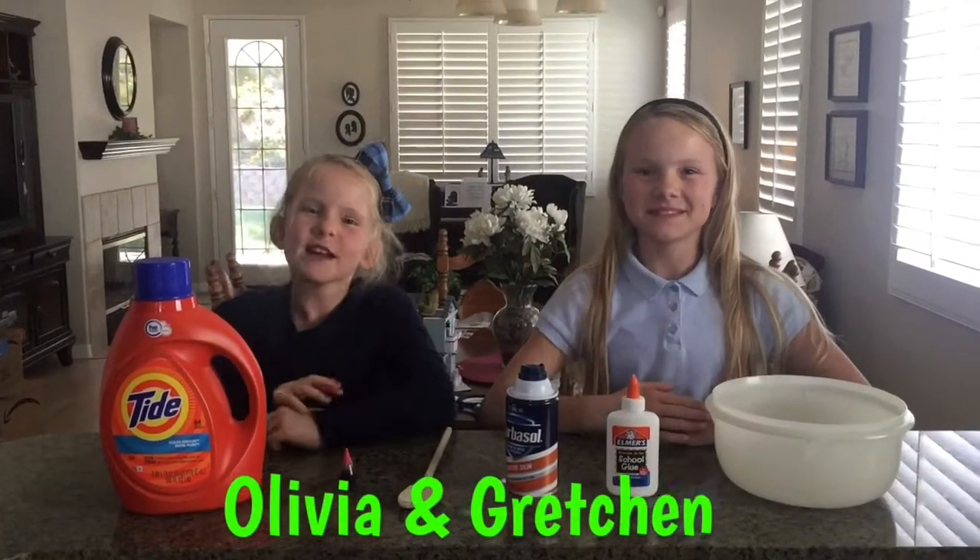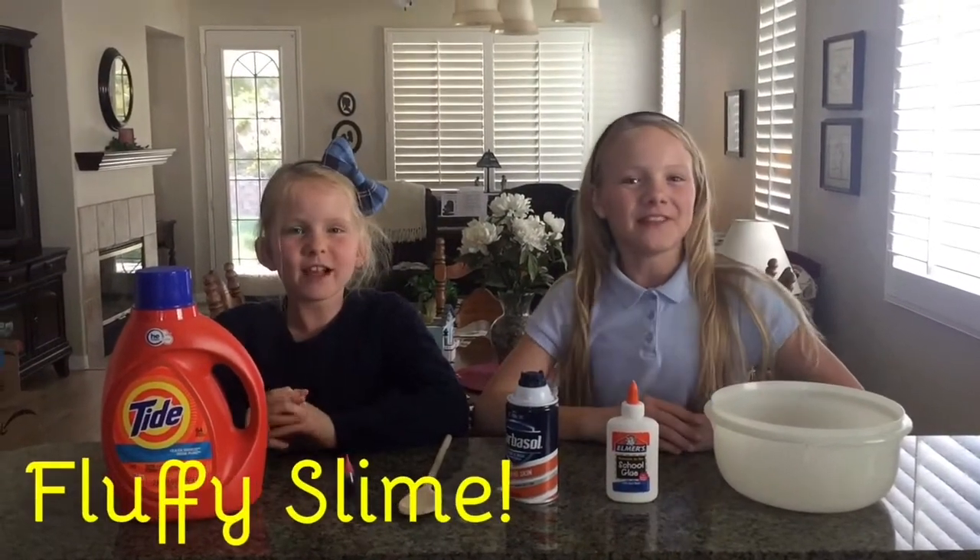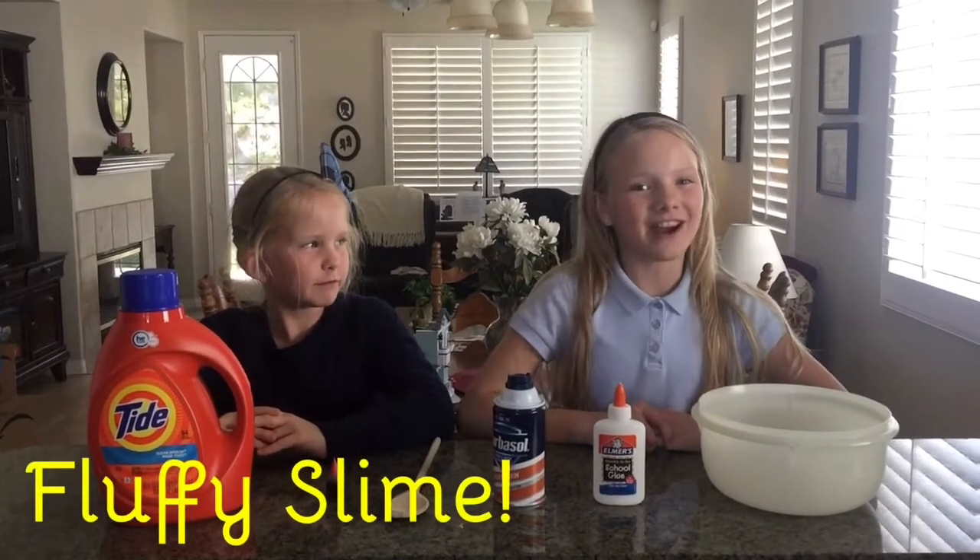Hi, I'm Gretchen. Hi, I'm Olivia. And today we're going to make fluffy slime. So let's get started.